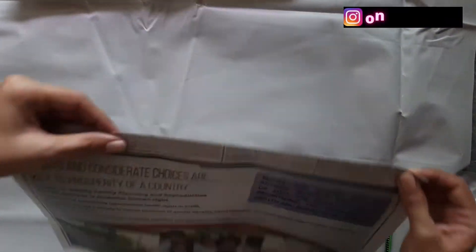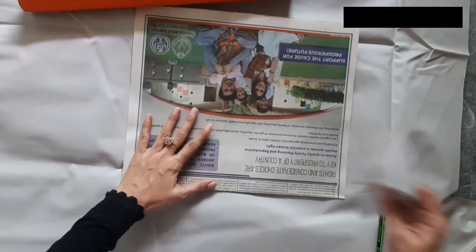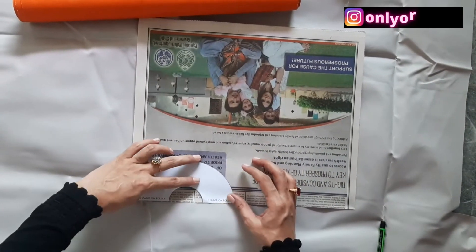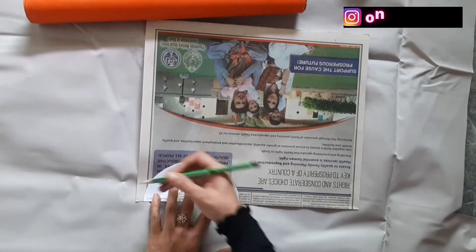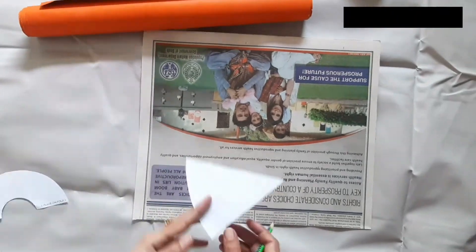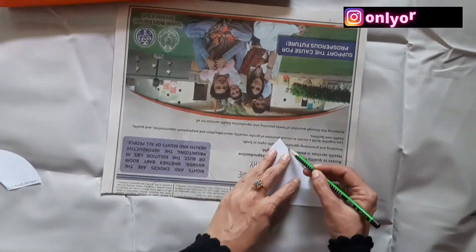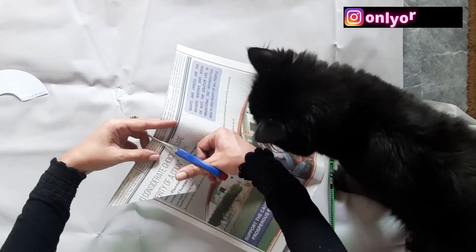Take a piece of paper and fold it in half. Then take the printed template and place the template's straight edge along the fold and trace the outline. Cut out along the traced line and unfold.